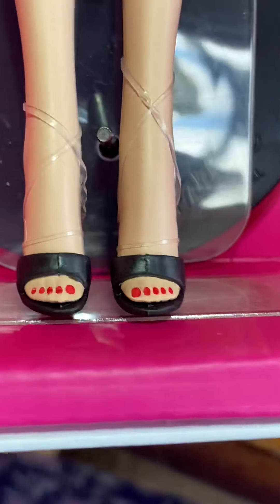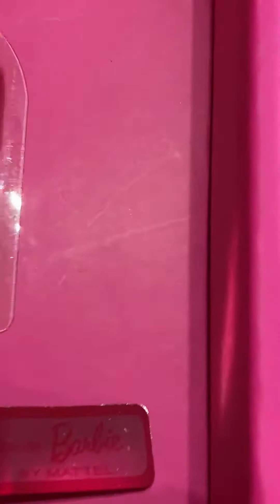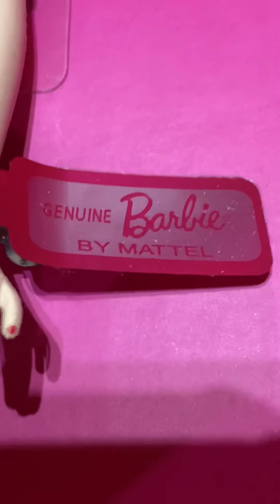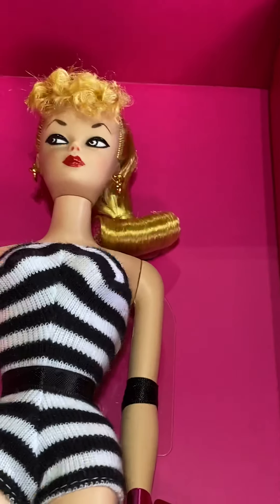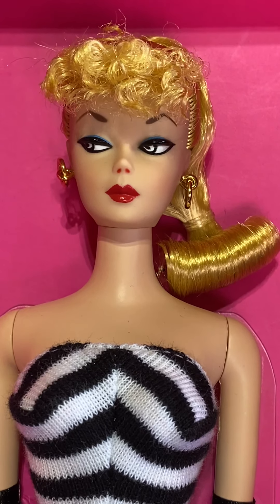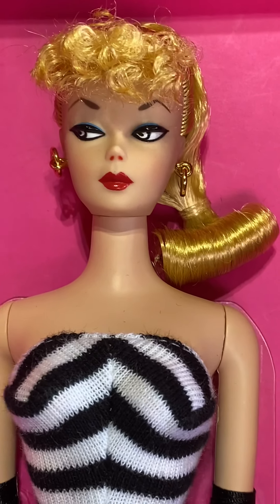And of course, her black mule shoes. And of course the Barbie wrist tag. If you ever get a chance, go on YouTube and look up the old Barbie commercials from the 60s — it will blow your mind. So I just wanted to share this with everybody.